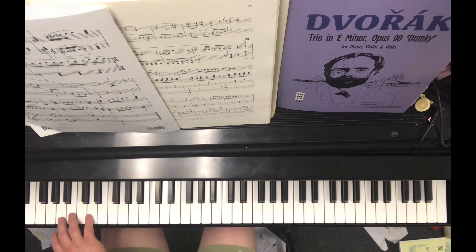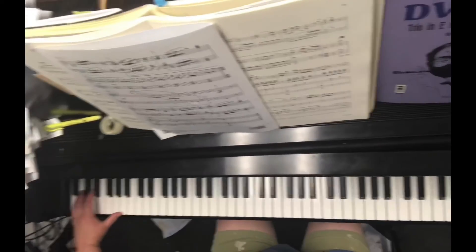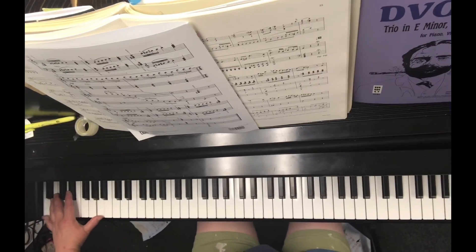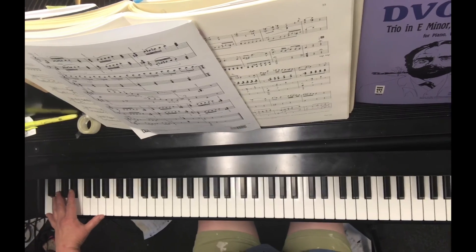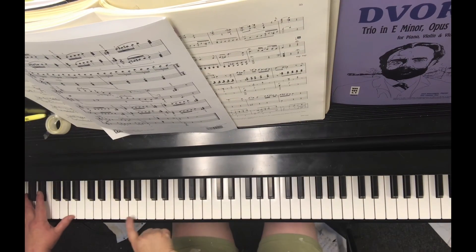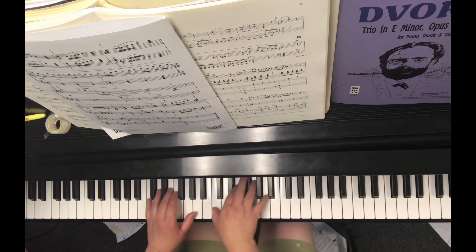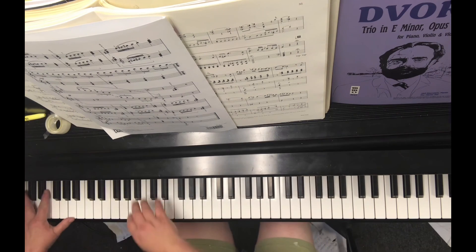And then you're going to play the three lowest A's on the piano. If you can reach it, your left hand is pinky on the lowest A, and then the thumb an octave above. So if you can reach an octave, the left hand is playing two A's at the same time, and the right hand plays that A. Rest, rest.